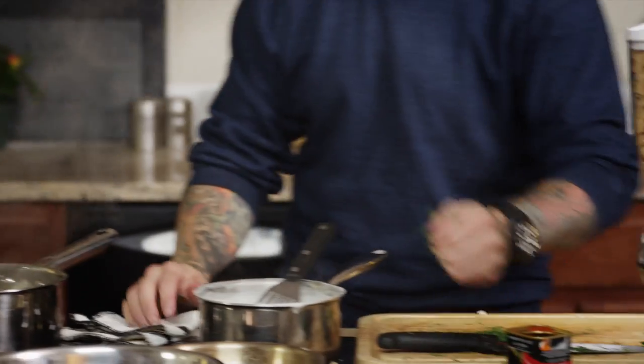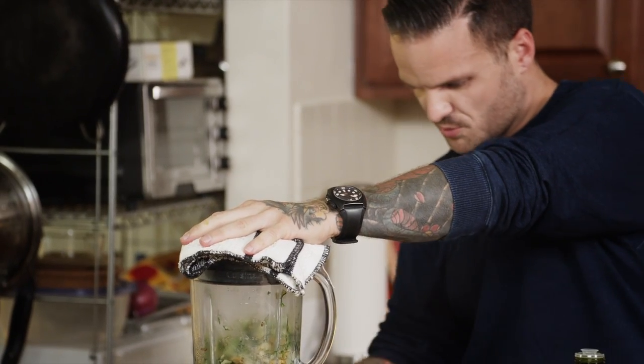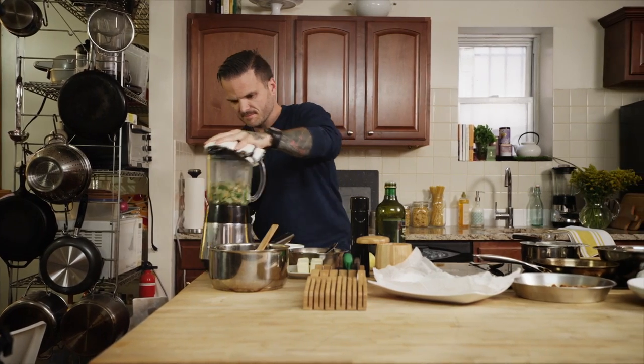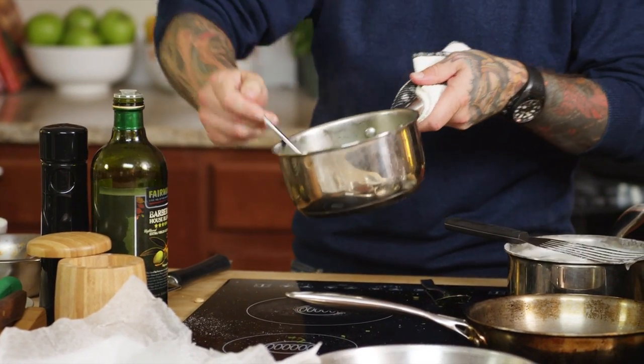Back to our zucchini sauce — we're going to add a little bit of the rice chex and our fresh dill. Now we're going to blend it until it's really nice and smooth. And that's the consistency that you're looking for.